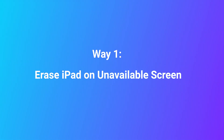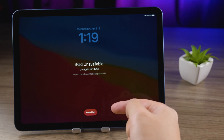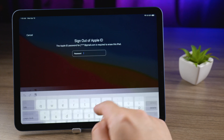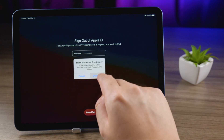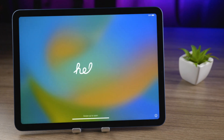Way 1: Erase iPad on an available screen. When you enter a wrong password and you cannot try again until one hour later, the screen will display the erase button. Tap it. Here we enter the Apple ID passcode. The next step is to wait for a while. Now you can see that the factory reset is successful.